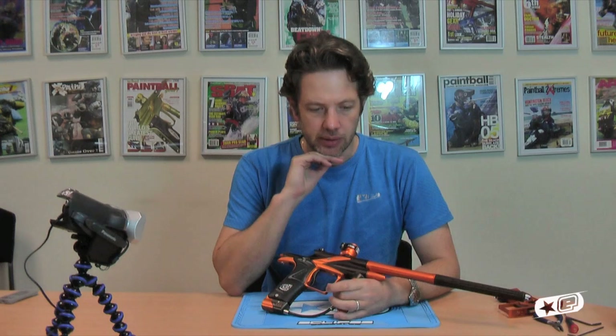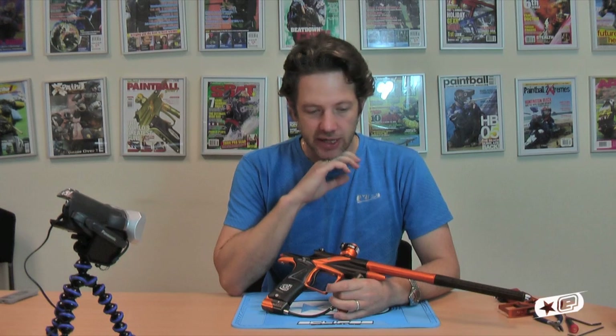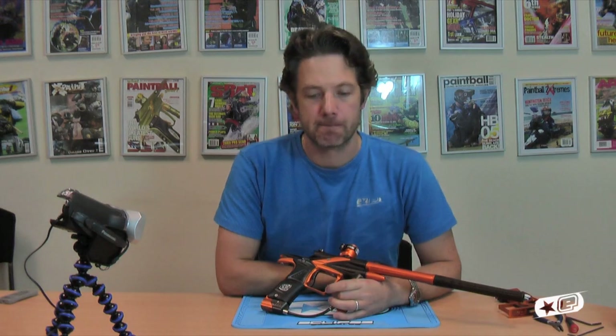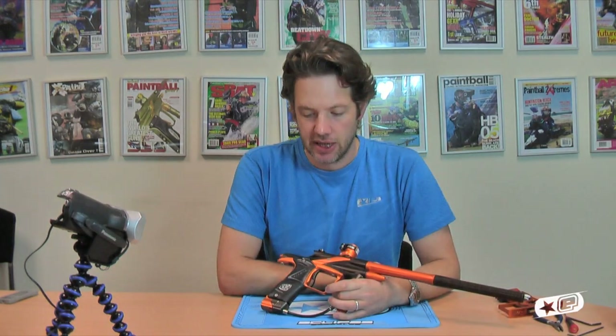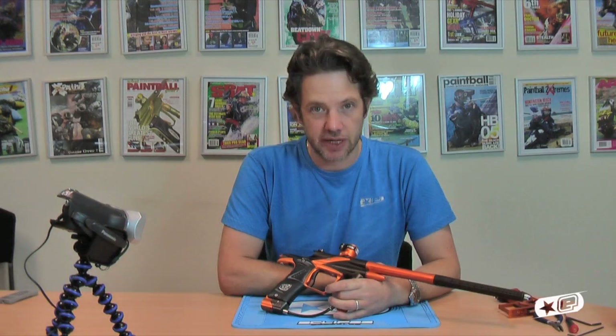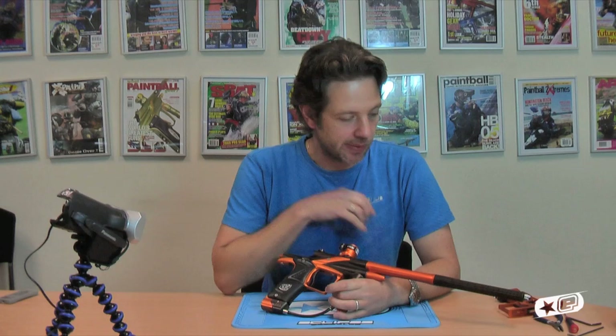We've been working with Max Solenoids in the USA, who have again developed a bespoke solenoid for us. It has built-in dual flow controls for the exhaust pass, as you'll see when we take it apart in a minute.